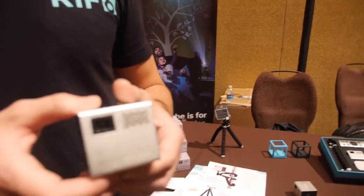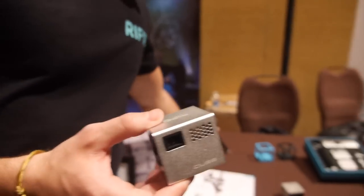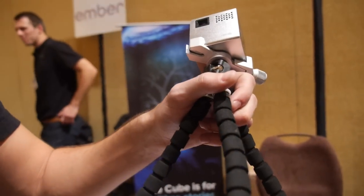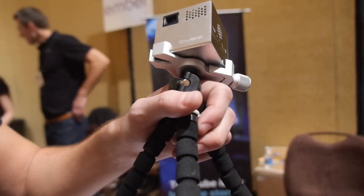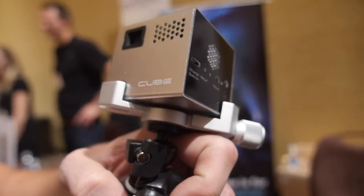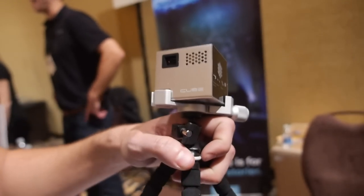It also comes with all the accessories you need, such as this tripod in case you don't have a flat surface or you want to put it on some kind of post. It comes with all the cables as well: the 5-pin, 11-pin USB, HDMI cable, charging cable, and the base.